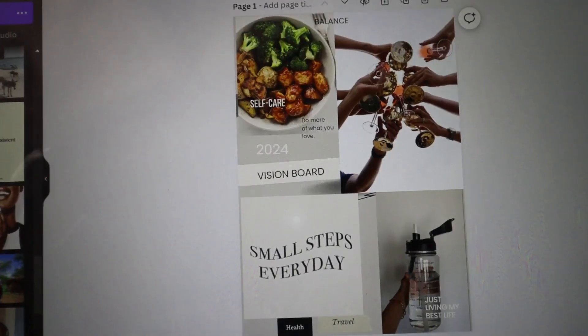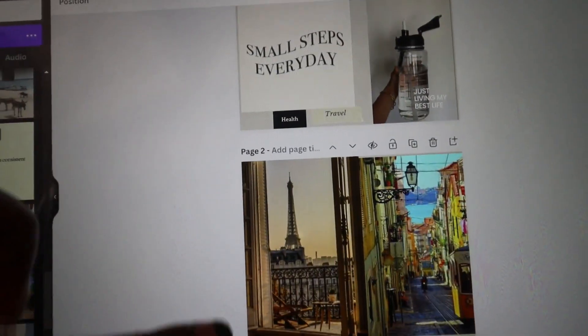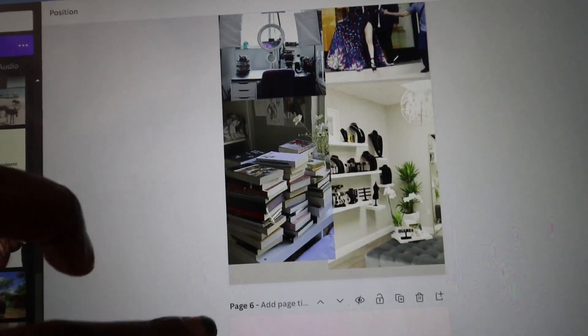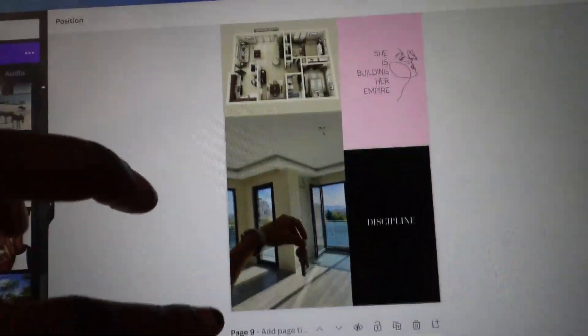Then I'm gonna go to Canva. You can actually just use a lot of templates on Canva, put all my pictures up as a PDF document because I'm gonna print this and then download that.